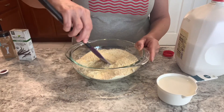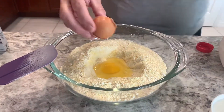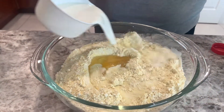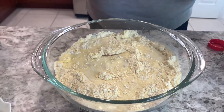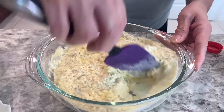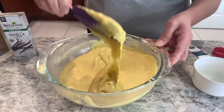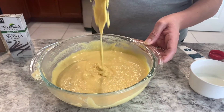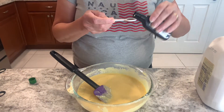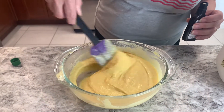Go ahead and make a well and add the two eggs. Then we're going to add the milk — half of it, then mix it and then add the rest little by little. We're looking for a pancake batter consistency, but a little bit thicker than pancake batter. I also like to add vanilla, so I'm going to go ahead and add ½ teaspoon of vanilla.